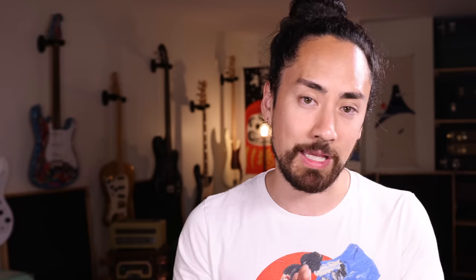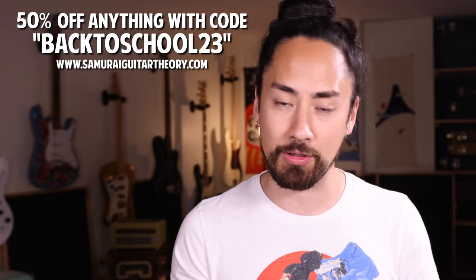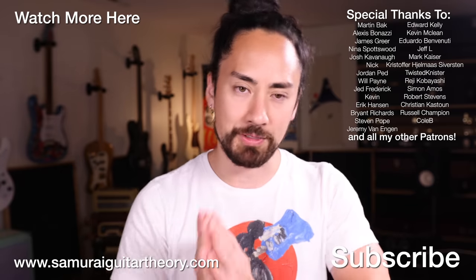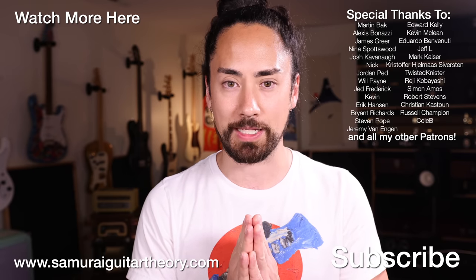Ladies and gentlemen, there you have it — a bunch of guitar things that you were probably doing wrong. And remember, if you feel like you're doing the playing side of guitar things wrong, then one of the best resources out there, in my completely unbiased opinion, is my course platform SamuraiGuitarTheory.com. For a little bit more time, you can get anything there — any course, any bundle — half off with promo code BACK2SCHOOL23 at checkout. Thank you all for watching. If you're new here, stick around — I've got some cool stuff coming down the pipeline. Until next time, look after yourselves, look after each other, look after the planet. I'm SamuraiGuitarist, and I'll see you again soon.